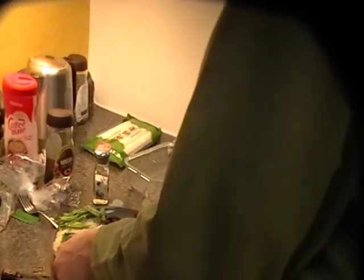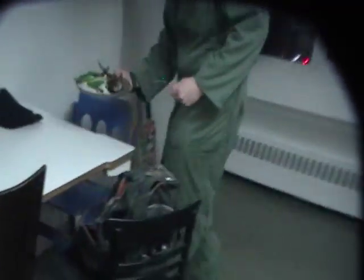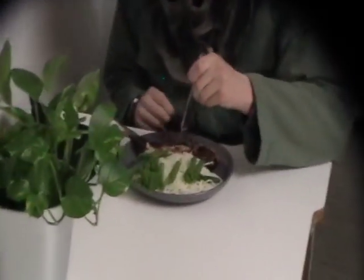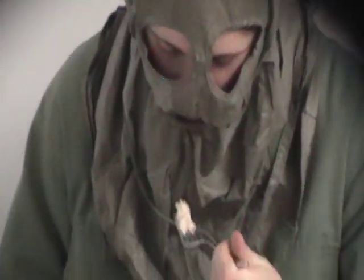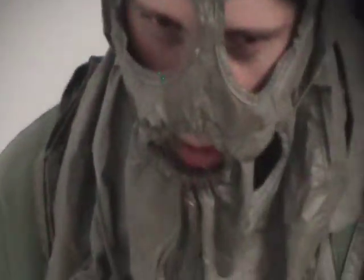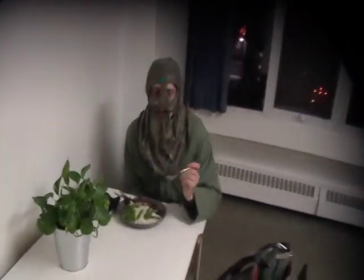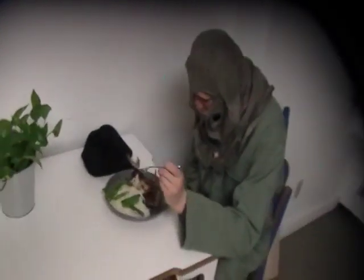Are you ready to dig in? Bon appétit, everyone. Let's try a delicious first bite of this fish. Very subtle flavor with that fish — it's not strong like salmon or tuna, but it's very laid back.